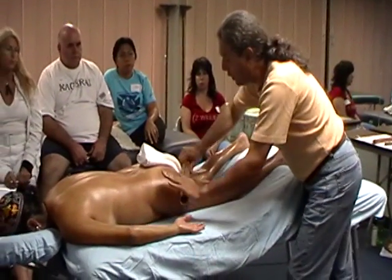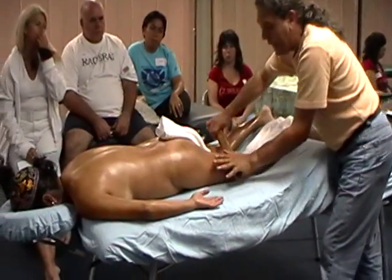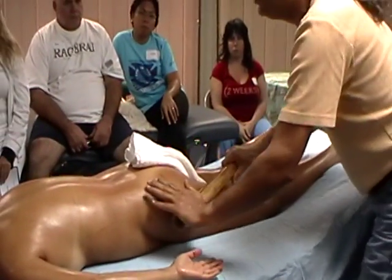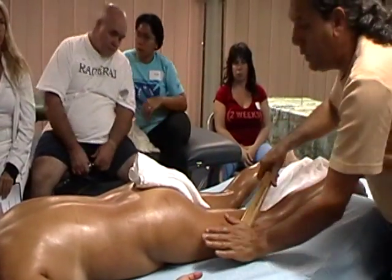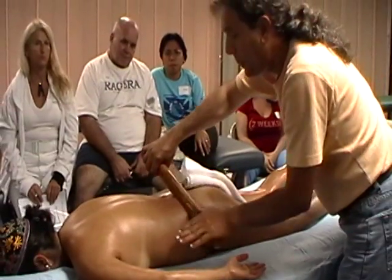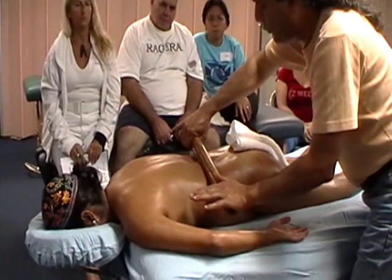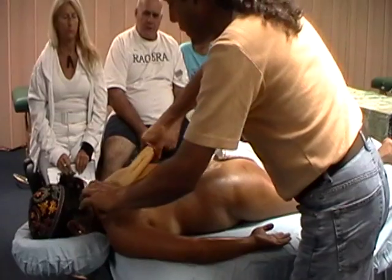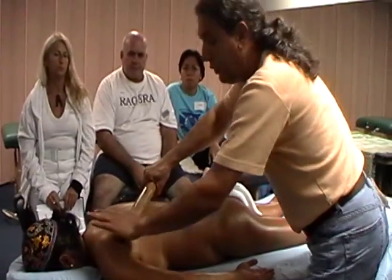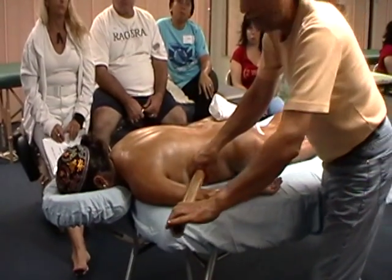Now we can move to the thigh — we can go a lot deeper right here. It's all just static glide, and at the same time I'm feeling under the body — what's going on, is everything healthy here, is there something I need to address later? When I get to the glute, I'm going to move the stick up so I don't push the towel out of the way, but I'm still feeling the tissue. I'm coming to the low back with one long static glide stroke — I'm feeling there's some stuff going on right there that I'm going to come back to later. Applying pressure going up and down, both directions. You can also come back down the arm with the same long static glide stroke.